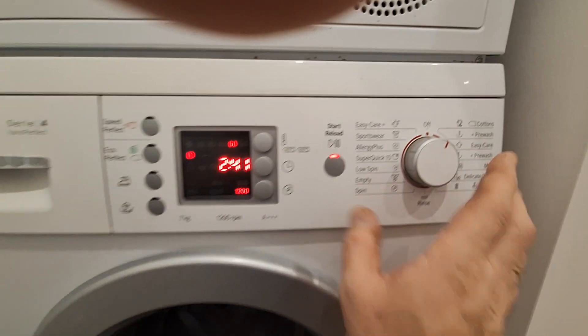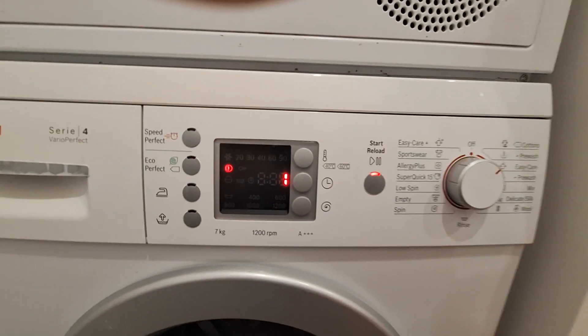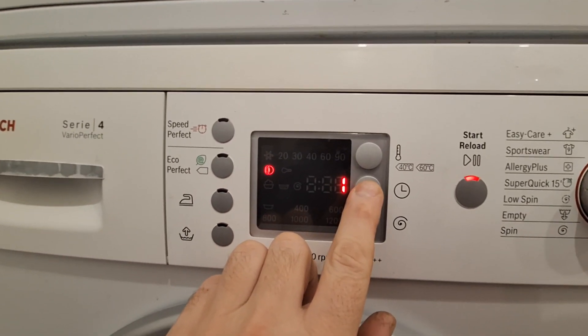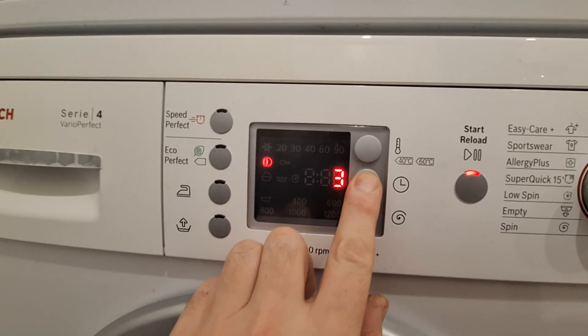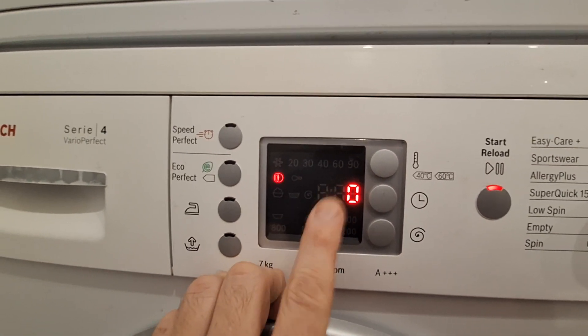Now this is the first setting for buttons. We cycle through the sound options with this dial — zero is off. This will now apply to the button sounds.